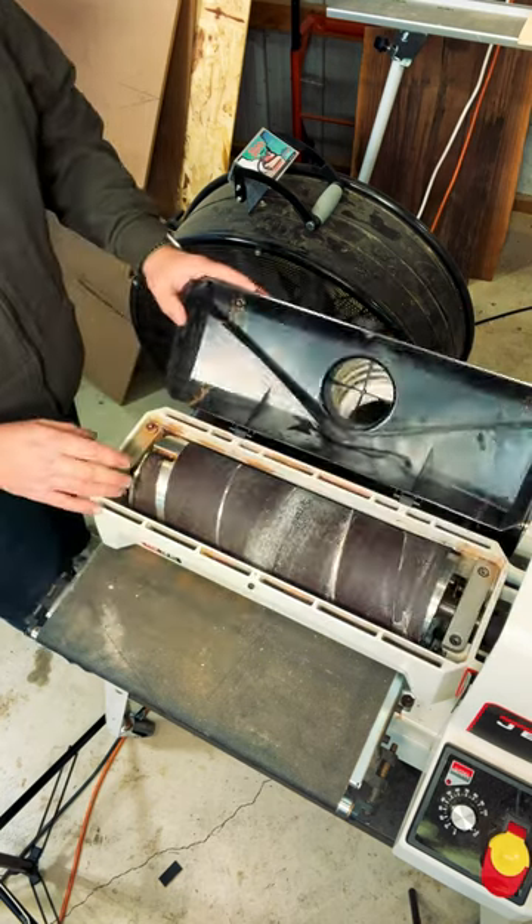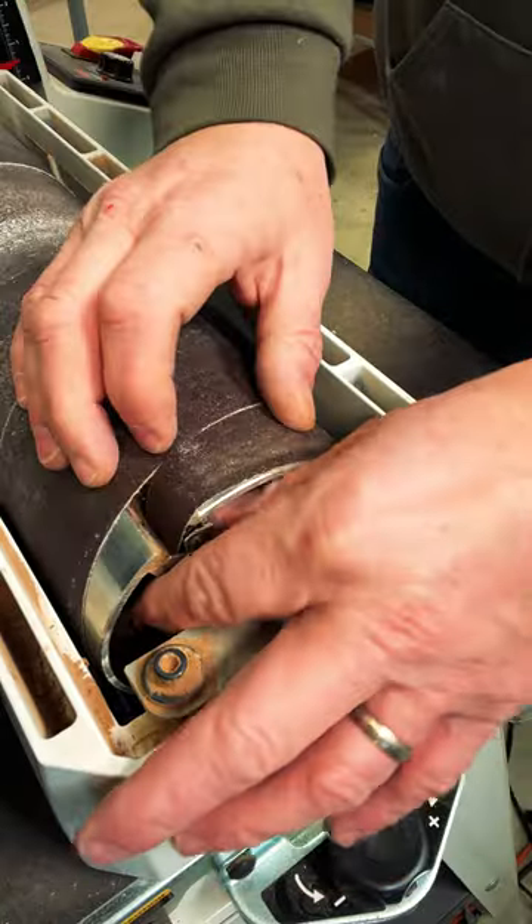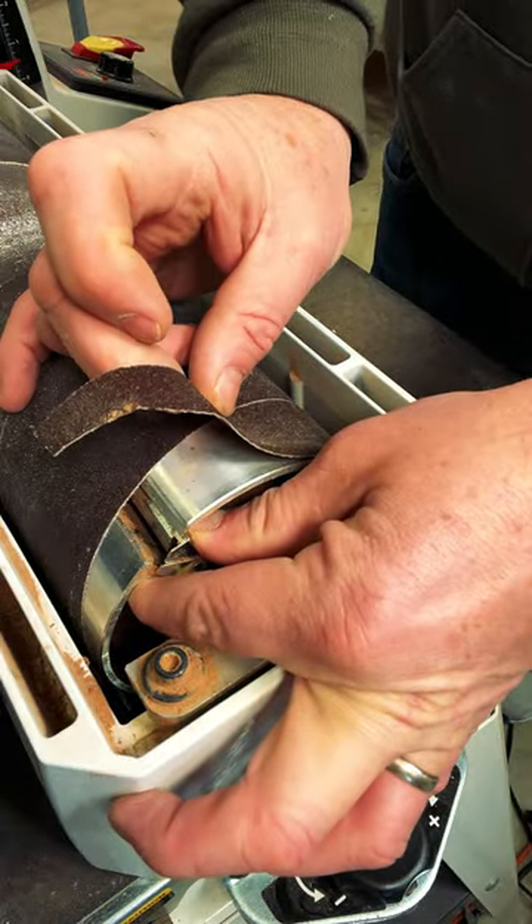To change your sandpaper, simply unlatch the top to expose the drum. On each side, you'll see a little latch that you squeeze to release the paper.